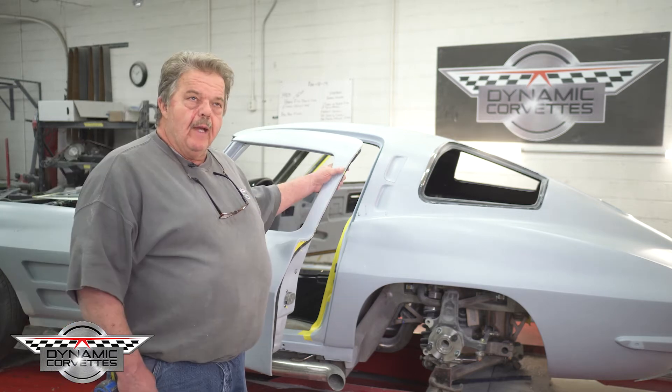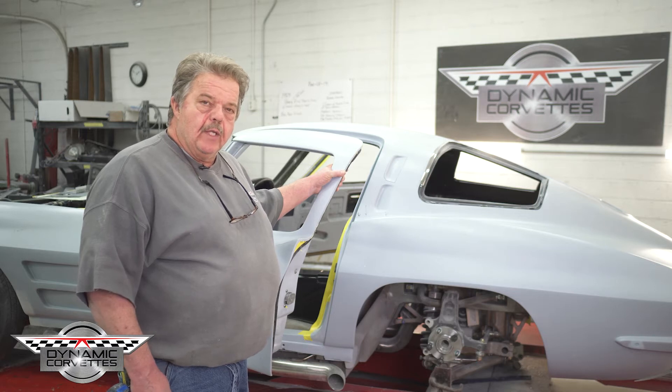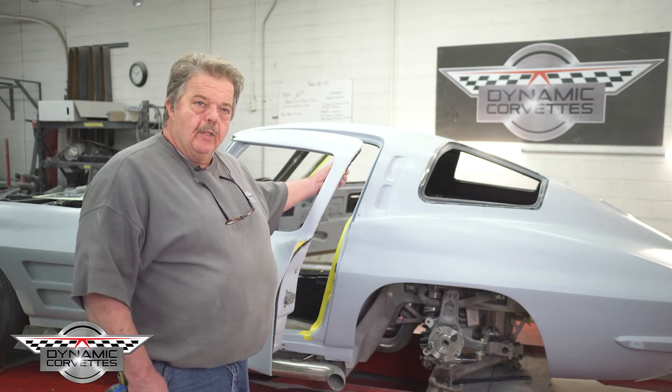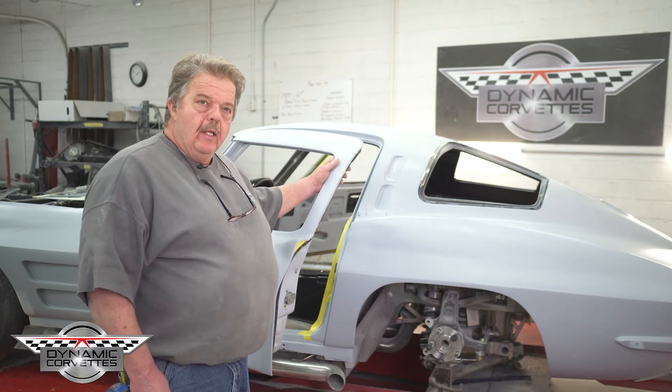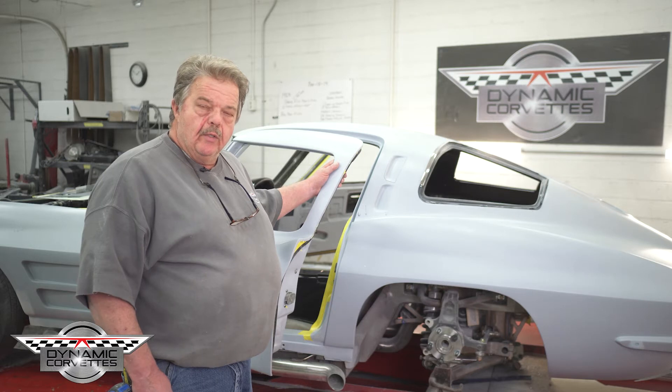63 Corvette here — some modifications we had to make. It came to us with a roaster shop chassis, and they told him he couldn't do what he wanted to do with the LT4 and the 8-speed. We did it. We had to move it up two inches to get clearance to the ground.